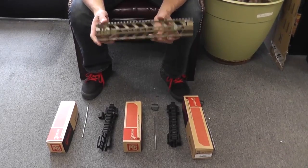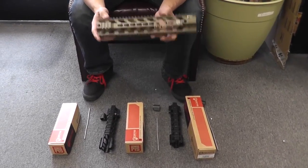These will be available between $105 and $125. Check them out on AirsoftGI.com.